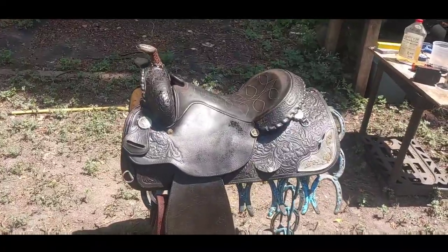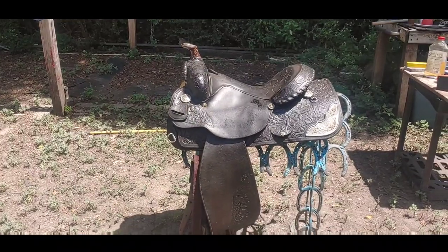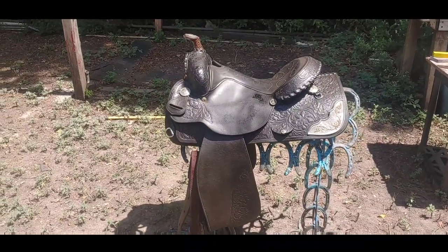Thank you so much for joining me on today's video. If you enjoyed the video, give us a like, and if you haven't already, please subscribe. And remember to check out our saddles playlist to see more saddles.